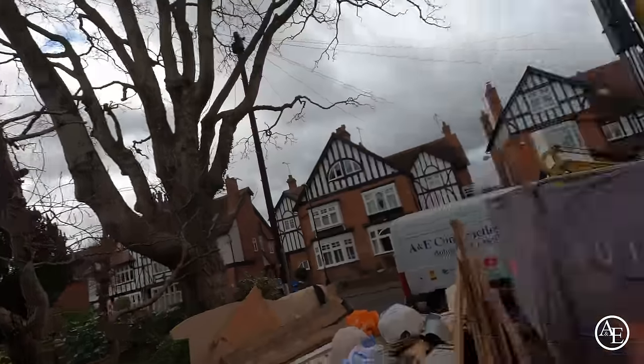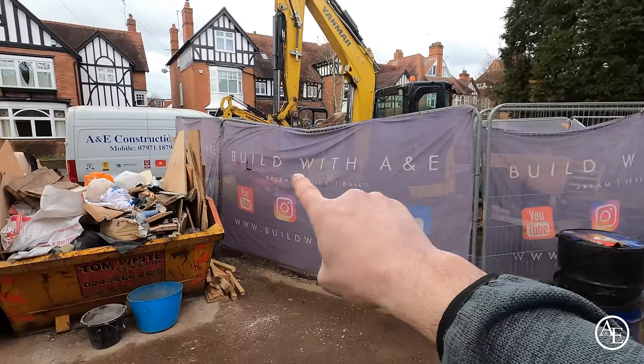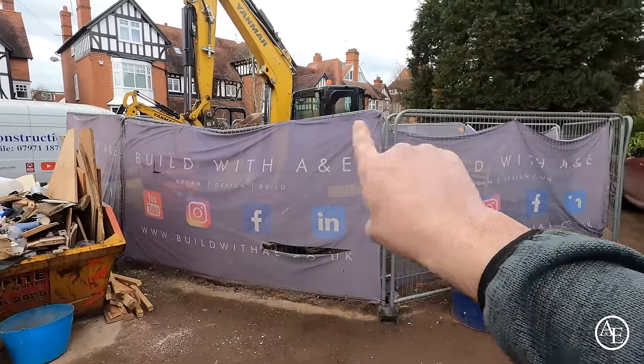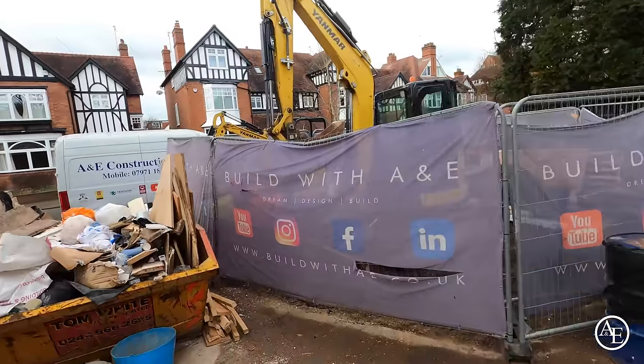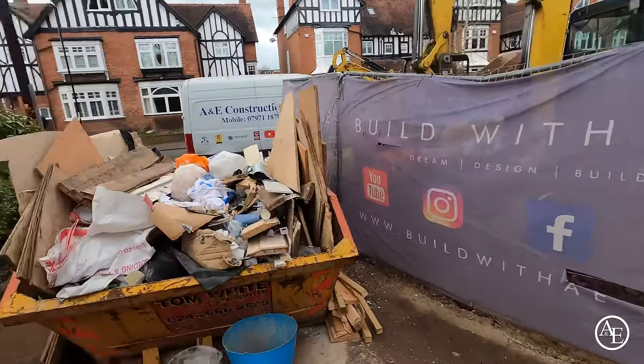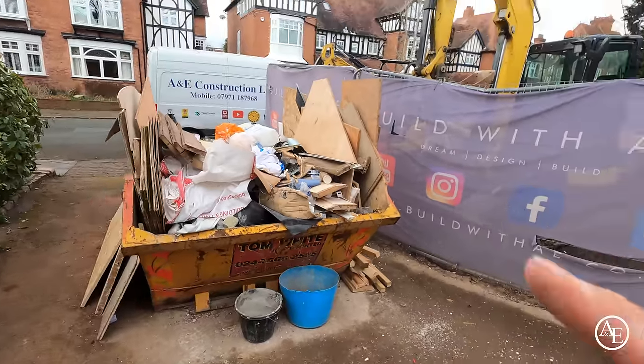We've had a massive tidy-up on the site. We've got our decamp fencing — the banner work is ripped and we want to put new ones up; these are really sun and rain weathered now. Got to move the diggers to the next site we've got to go to. Pretty much finished here — hopefully this will be our last skip, though it looks a bit full at the moment.